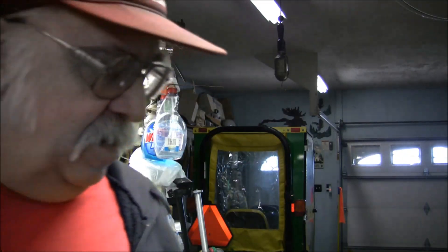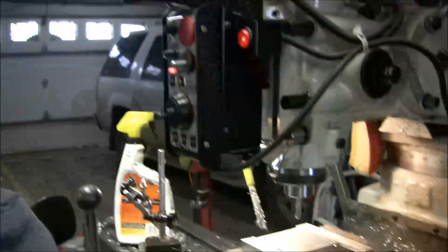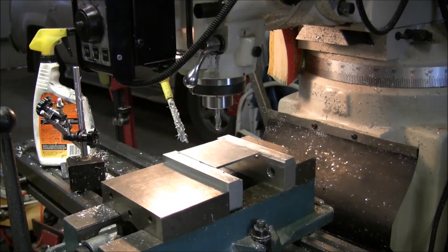I'm going to start on the second side of the bottom air pan and my machine is still at zero in the center of the part, so I don't have to redial in. I'm going to switch cutters — going to a smaller cutter, a quarter-inch two-flute end mill to mill the second side. First thing I do is change the end mill.